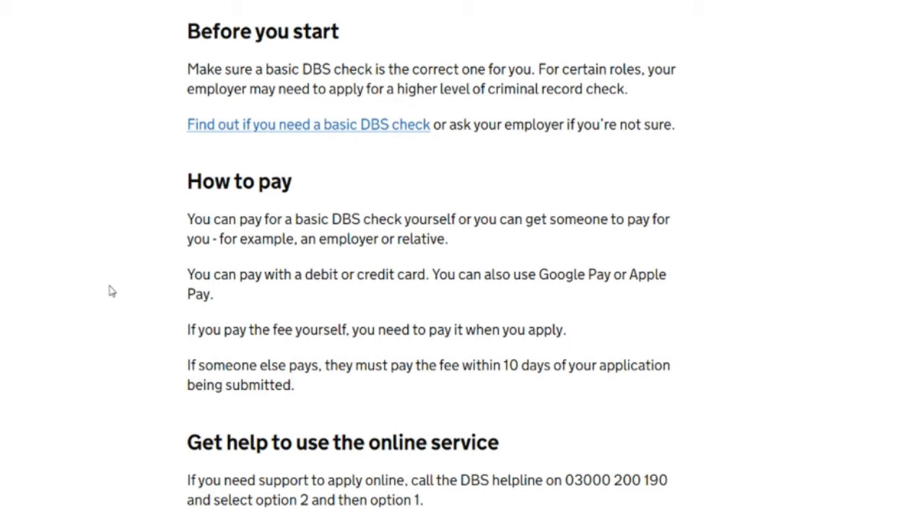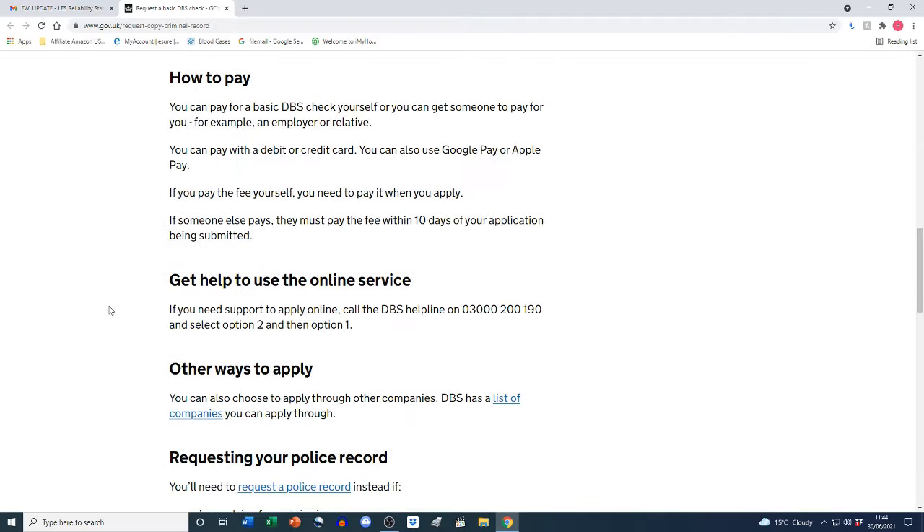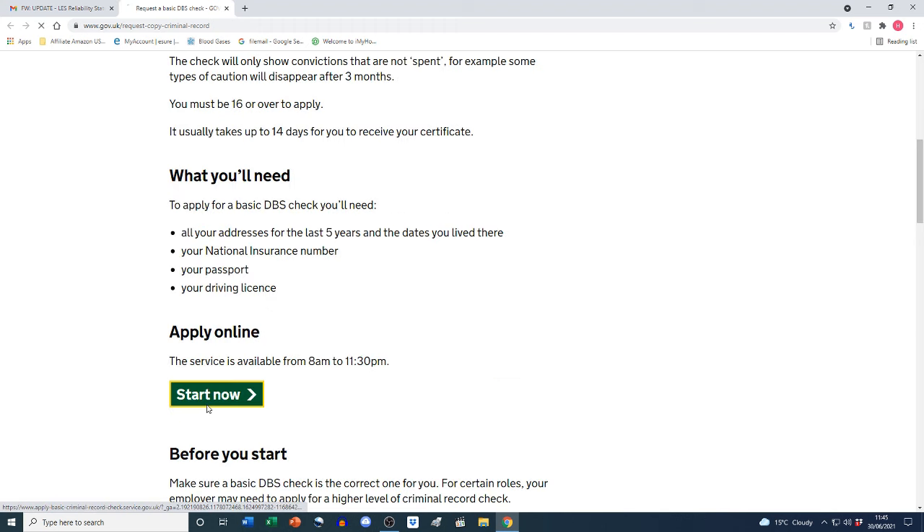Regarding payment, you can pay for a basic DBS check yourself or you can get someone else to pay for you — for example, an employer or relative. You can pay with a debit or credit card, Google Pay, or Apple Pay. If you pay yourself you need to pay when you apply; if someone else pays, they must pay within 10 days of your application being submitted. We'll go ahead and click 'Start now'.